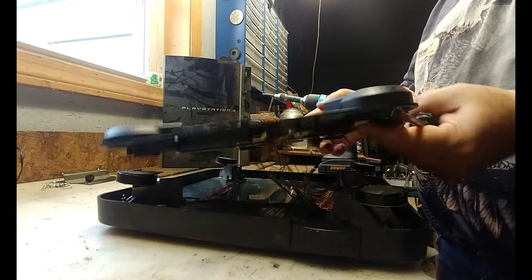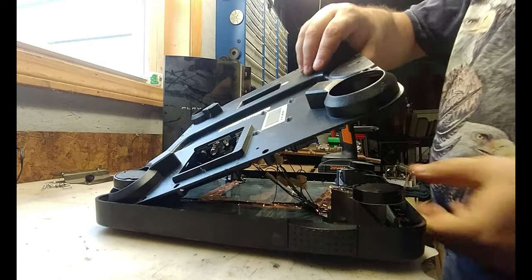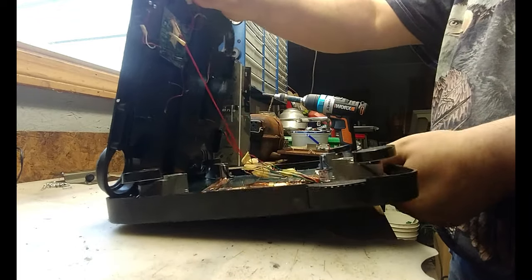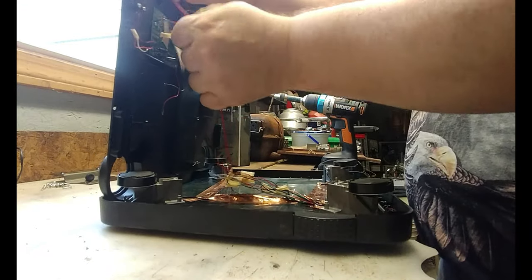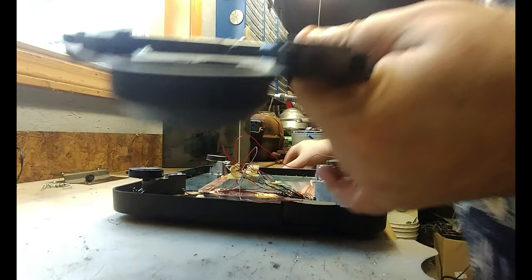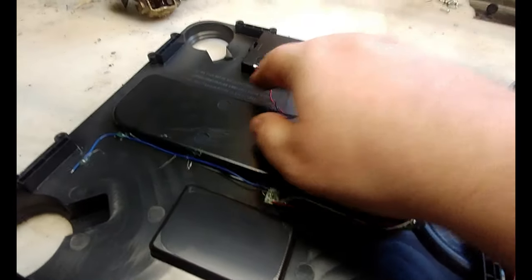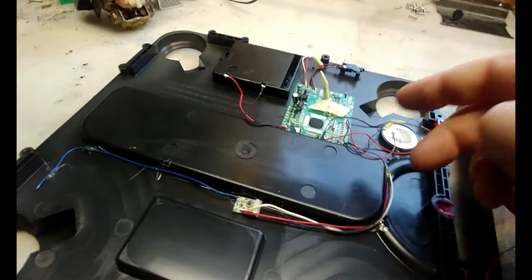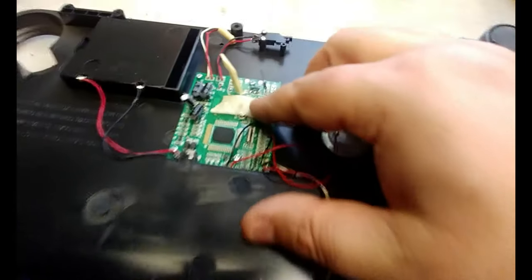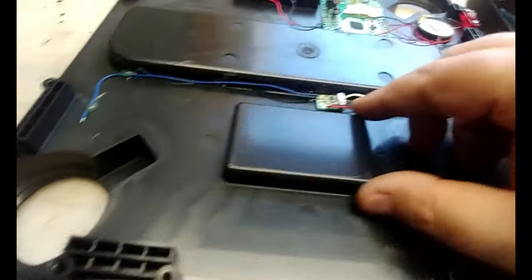So this just comes right out. I'll give you an overview of what it looks like. We've got some small wires here, we've got wires connecting to those metal pieces that would connect to the battery. We've got a small power board here that I'll go ahead and take the screws out for. And then we've got a tiny board here that I'll go ahead and take out as well.